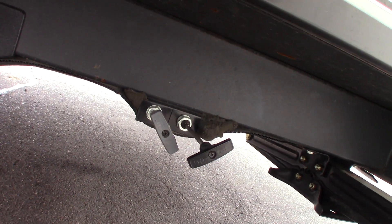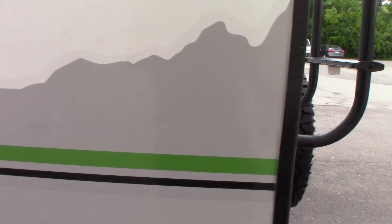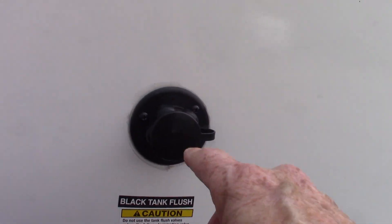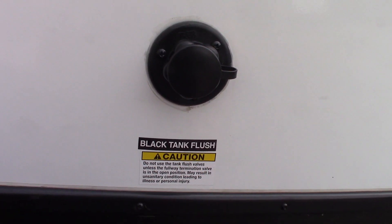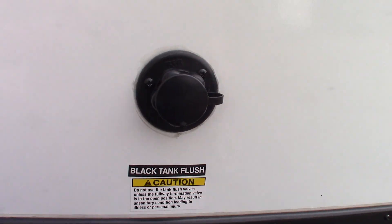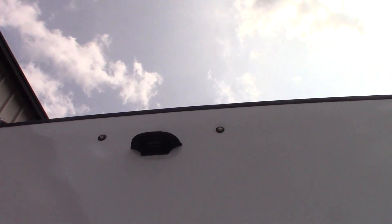These are your dump valves — black and gray. Black is toilet water waste, gray is sink and shower water. That's your dump hose. This right here is your black tank flush. After you've dumped your black tank, if you want to flush it out, leave the black tank valve open as the sticker says, hook up the hose at the dump station, turn it on, and it'll spray the inside of your black tank clean and rinse off the sensors.